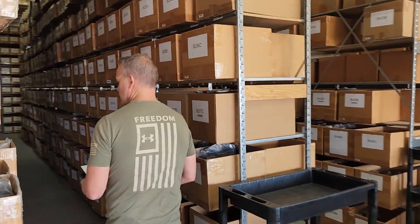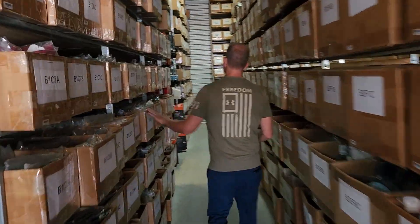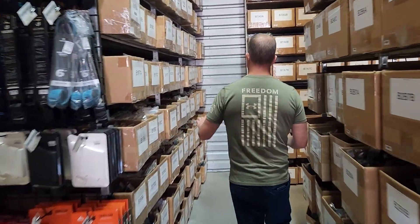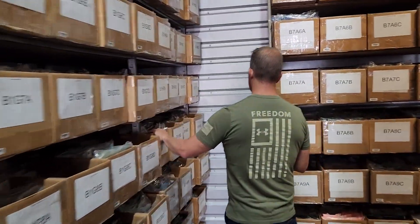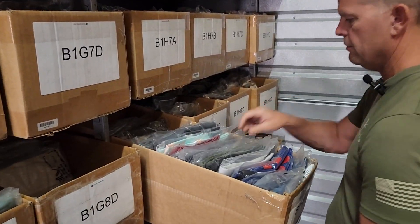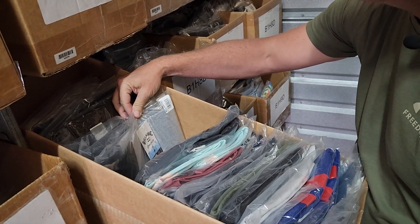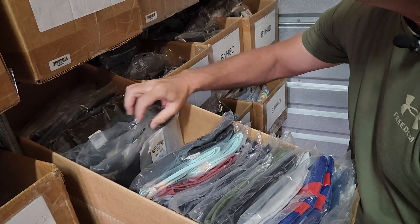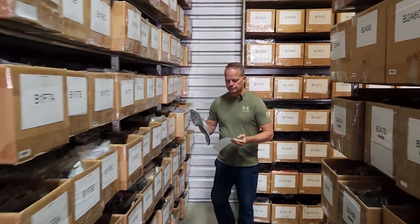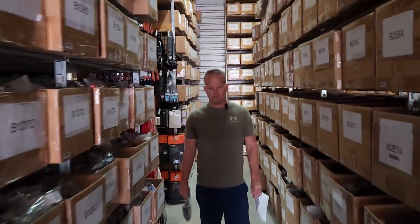B1H — there's B1C, D, E, F, G, and H. 8A — surf hoodie, green camo, 282. So I'm just looking for camo colored stuff that looks like it. And I believe that's it — 282. We won't take my word for it, we'll check it against the computer as soon as we get to the table.